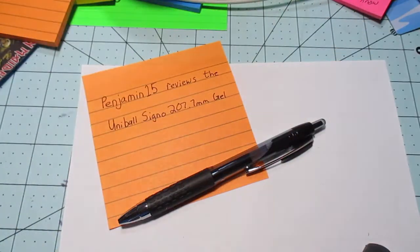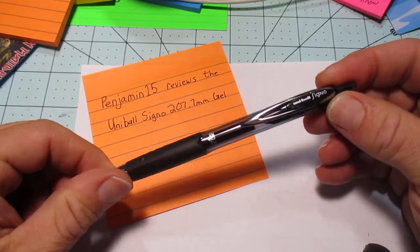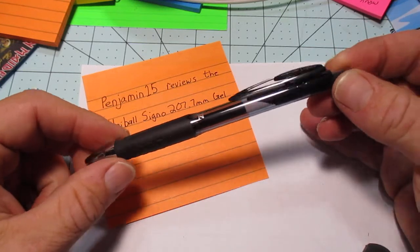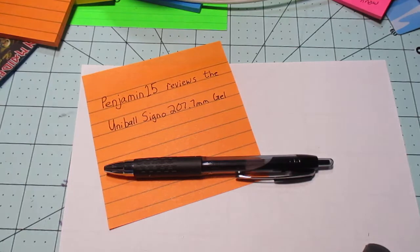I got this four-pack a while back because I buy stuff I know I don't have, and then it sits in boxes, and then I dig around and I'm like, hey, let's try this. So there's a little peek into how scientific all this stuff is.